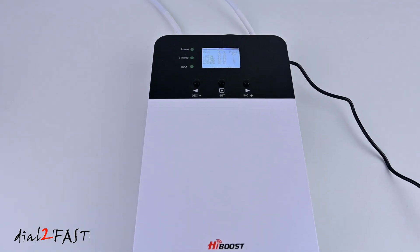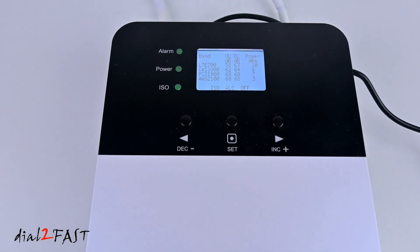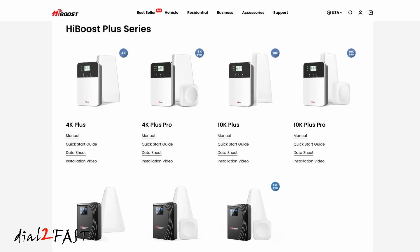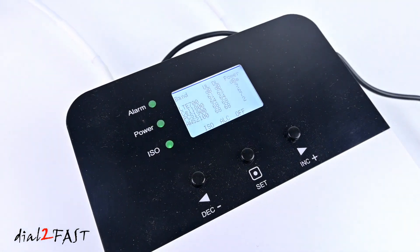Hello viewers, this Da2Fast here. In today's video I will be testing and reviewing a cell phone booster from the company HiBoost. HiBoost offers many different cell phone booster devices that you can use for residential, business, and even vehicles. The one that I'll be testing today is their HiBoost 10k Plus.